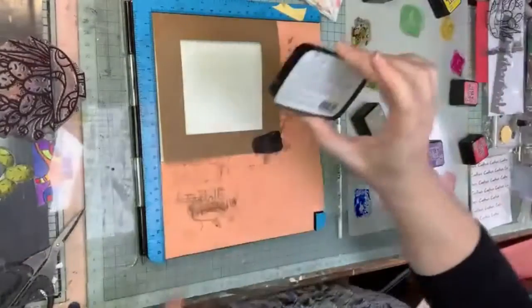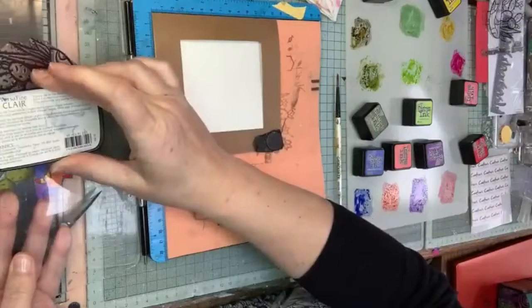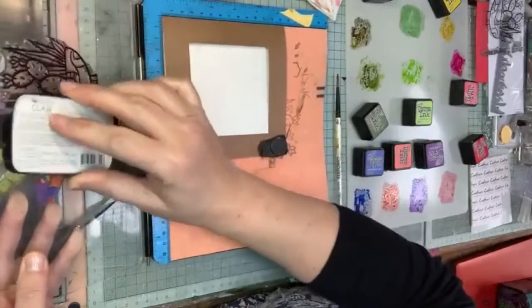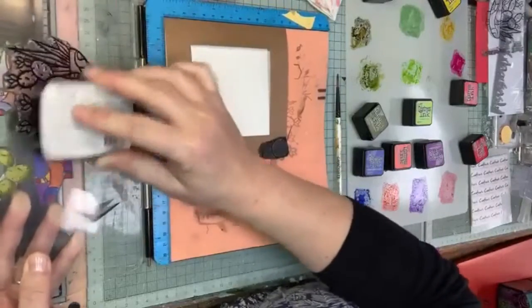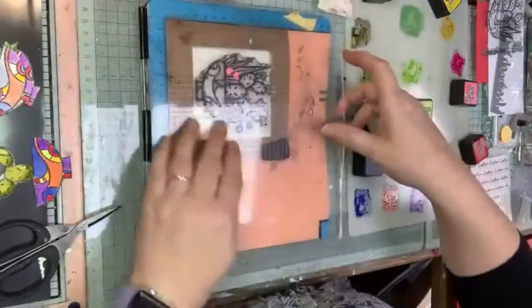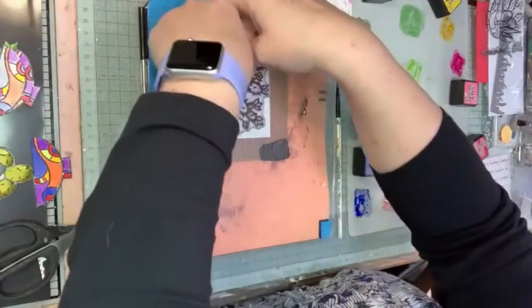I'm using Versamark Claire again - this one is the black one - it's one of my favorite inks to use when doing watercolor techniques. The Versamark pigment pads are fairly easy to stamp with by comparison to some of the alcohol-based pads, which you have to be a lot quicker with, and I'm not necessarily a fast stamper, so this works.